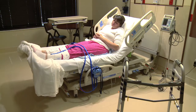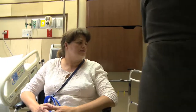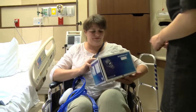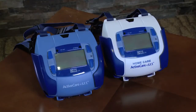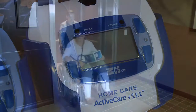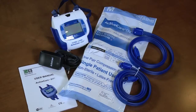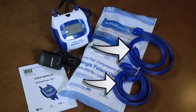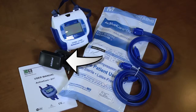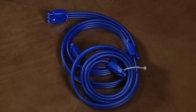Using Active Care Plus SFT at home: you should have some familiarity with the device, as you have been wearing it while in the hospital. Prior to being discharged, you'll receive a rental unit — either the same unit you wore in the hospital or one just like it. You will take this home and use it for the duration of your therapy as prescribed by your doctor. Once therapy is complete, the rental system must be returned. Your rental system includes a set of sleeves, two tubes, and one charger. All components except the sleeves must be returned at the end of your treatment.